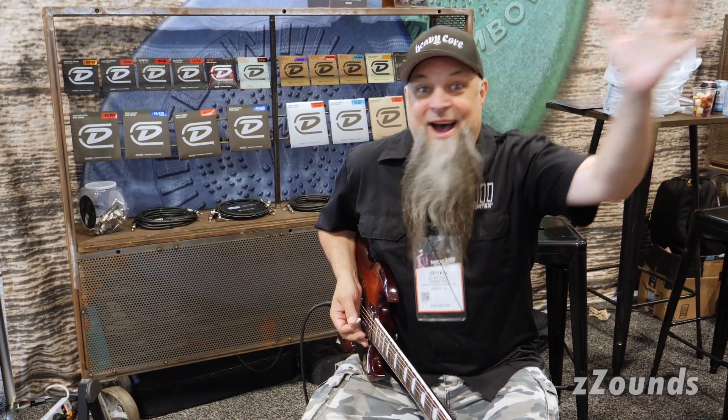It's a great pedal. It's coming out this summer. Love you. Dunlop Manufacturing. Adios, amigos.